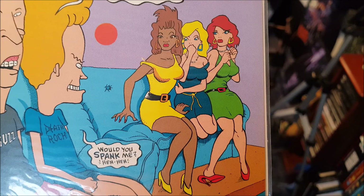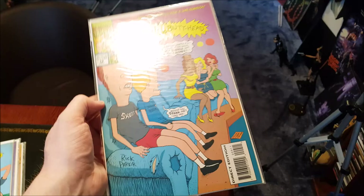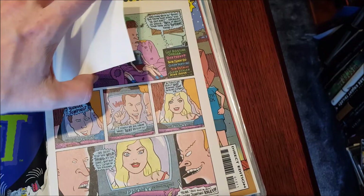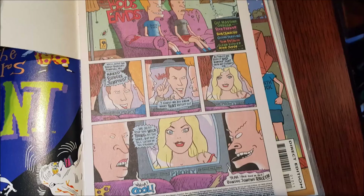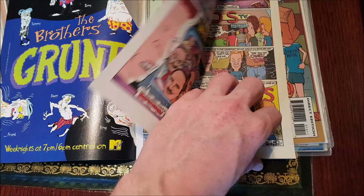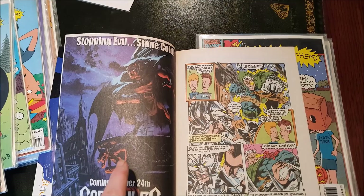The contestants — Beavis and Butthead — and the ladies seem absolutely pulled. This is what I mean about how good the artwork is inside these — it's really top quality, absolutely awesome. They spared no expense, really put in 110% maximum effort with these Beavis and Butthead comics. Look — Gargoyles coming October 24th, 1994. One of the coolest things about old comics is checking out the ads — different movies, games, albums.